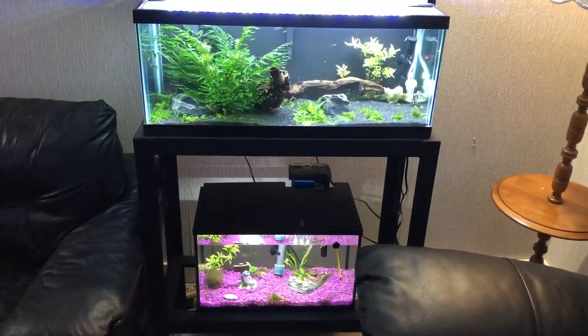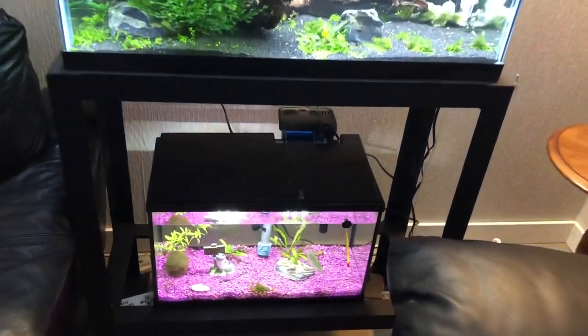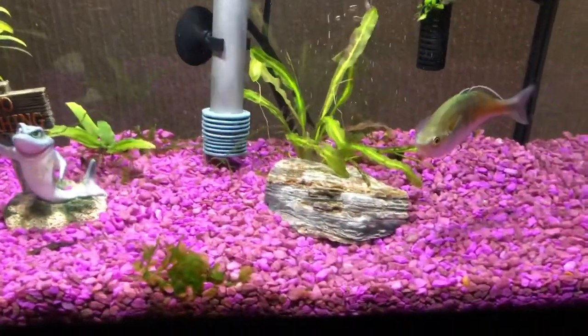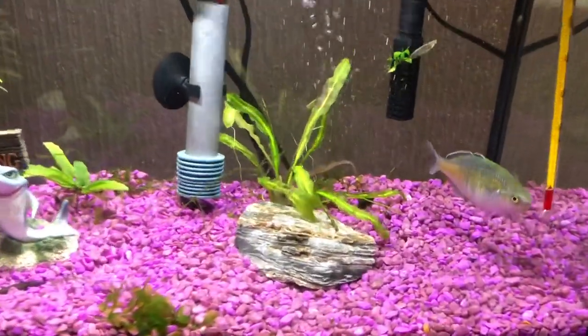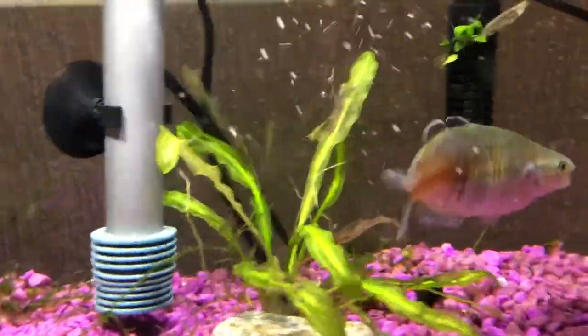I don't want to treat my entire 220-gallon aquarium if I can help it, because of the cost of the erythromycin — I don't have enough and can't get anymore. So I've moved Black Widow out into a little two-and-a-half gallon tank, and I've put the female rainbow fish into the 10-gallon quarantine tank. I just leave the bed in here to keep this tank cycled.